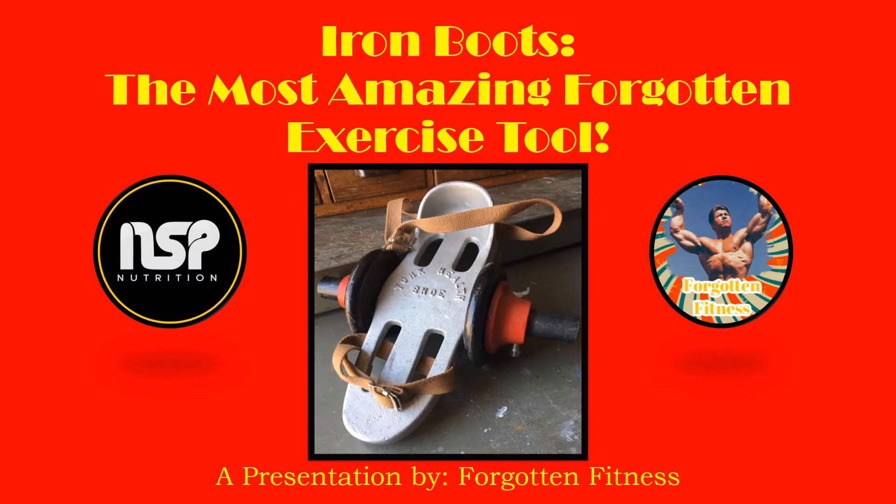A lot of you older guys might know about these because they were ubiquitous when it came to the barbell sets sold between the 1920s to the 1970s — they pretty much came in all of the sets. Many different bodybuilders used them, and they were common even in health clinics throughout the United States as well.